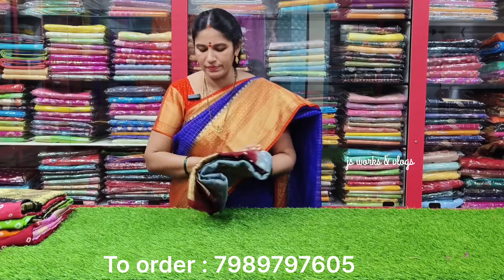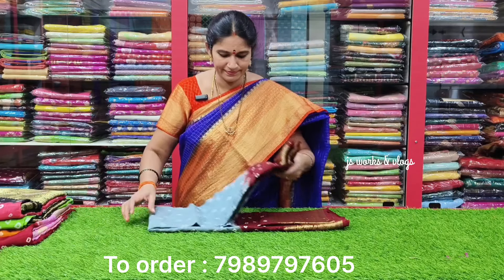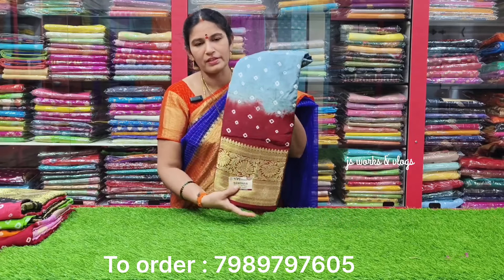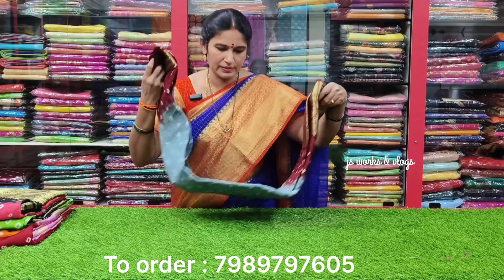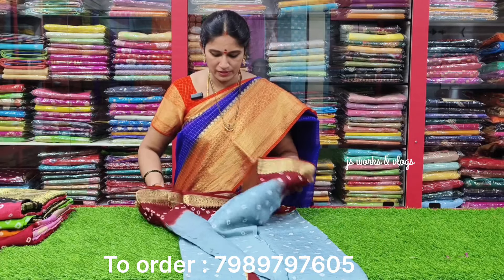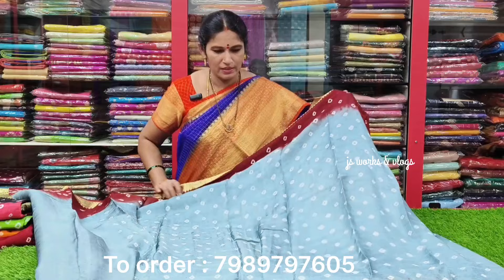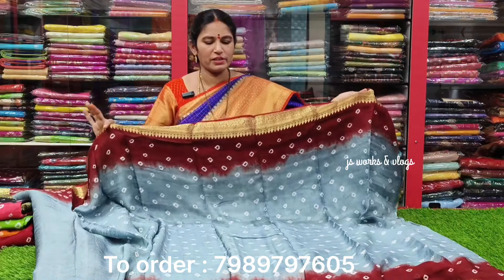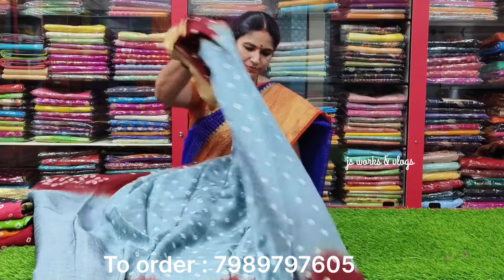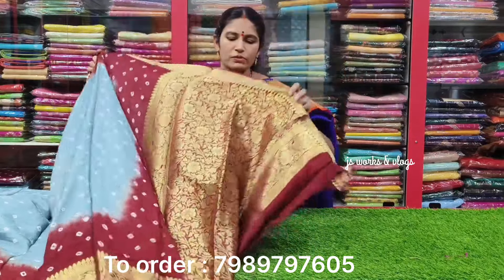This is the maroon combination. Next color is ash — this is the maroon combination. This is the light color shade. This is the bottom border. This is the maroon combination with contrast color.